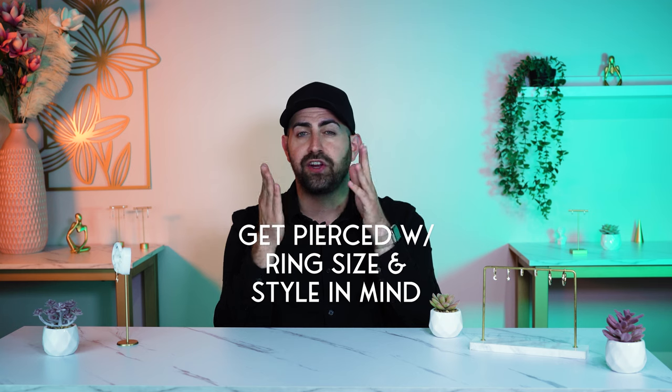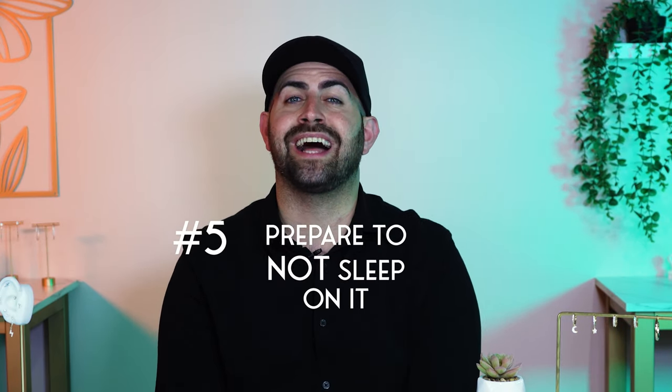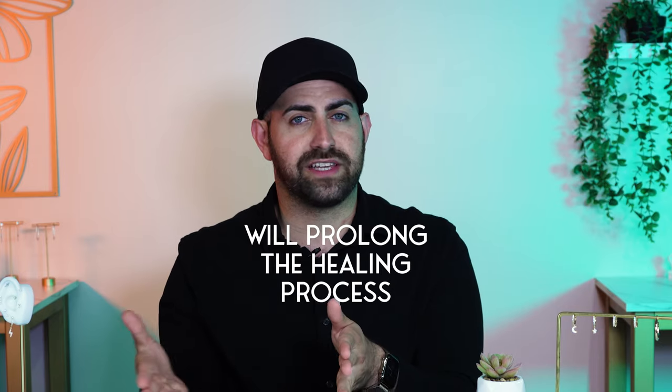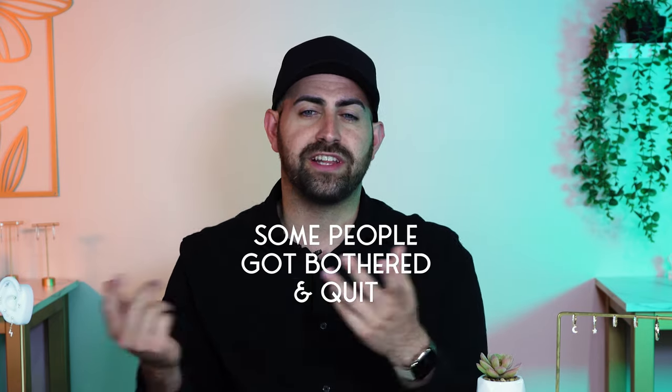The last fact about getting a conch piercing is be prepared to not sleep on it. I mention this in every video because I want to drill it in people's heads — I don't feel like they understand how serious it is. If you sleep on your piercings, you're going to have many issues and it's going to prolong the healing process. Sometimes it's going to bug you so much you'll just take it out and say bad things about the piercing, when it was your own fault in the first place.